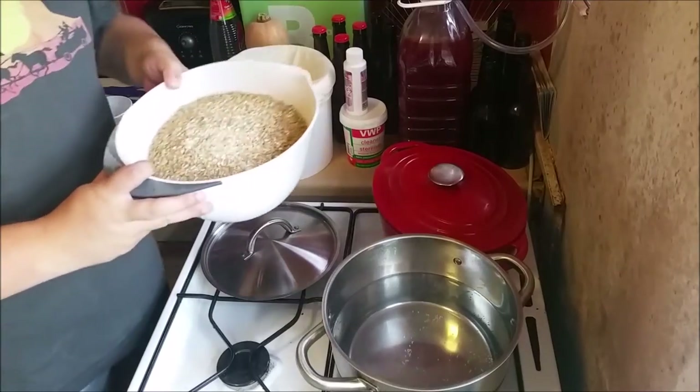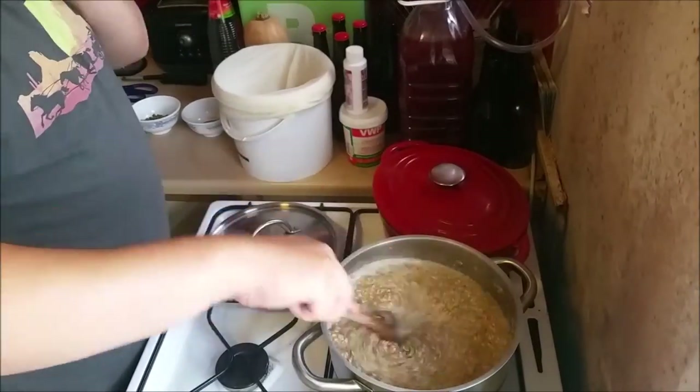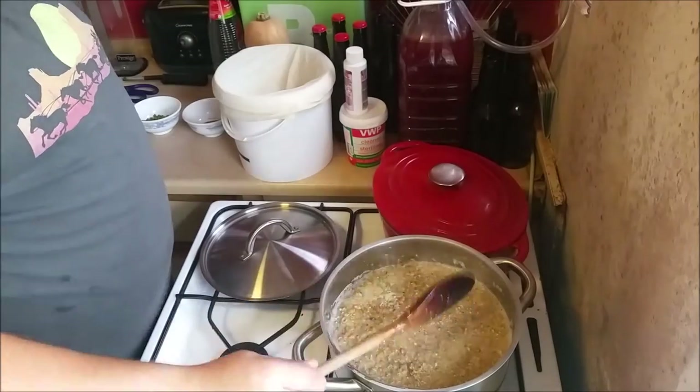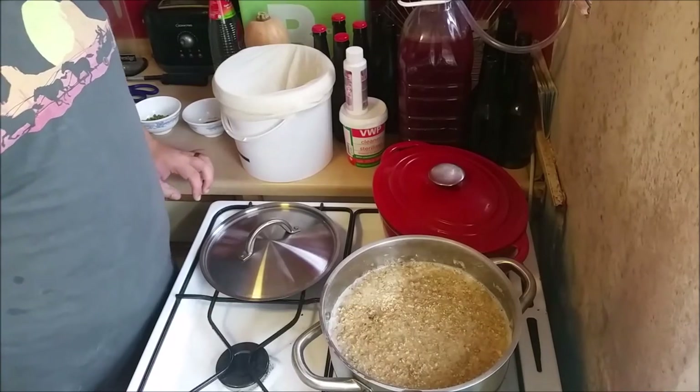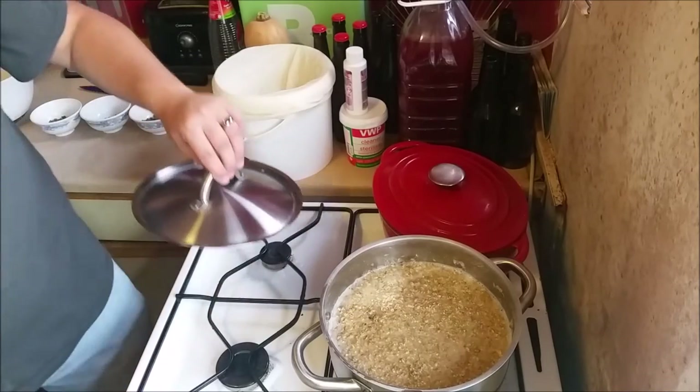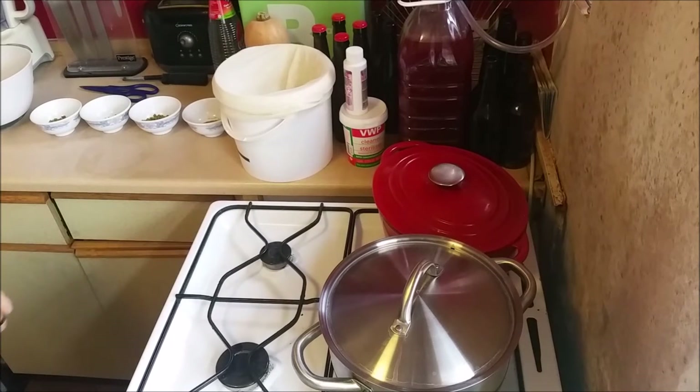Let's get the grains doughed in. It's 65 — probably a degree lower than I wanted. I'm not going to do anything about it, I'm just going to wrap this up and leave it for an hour.